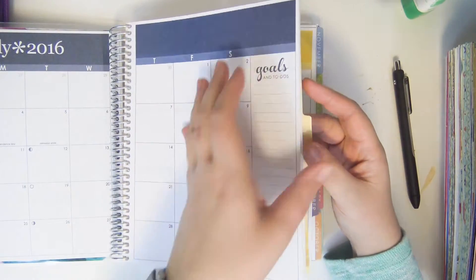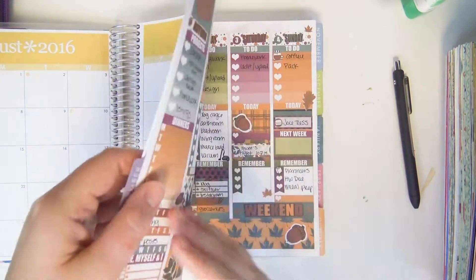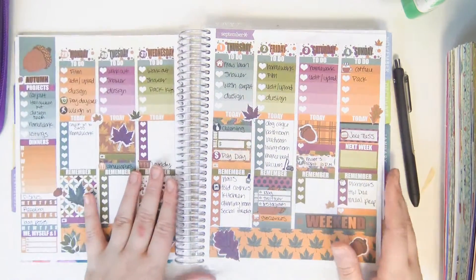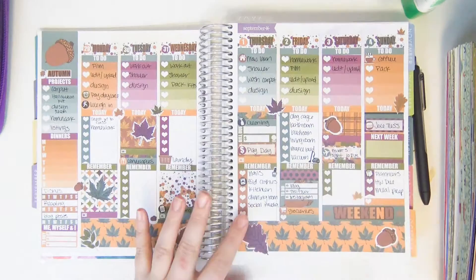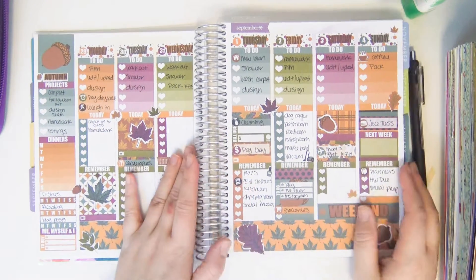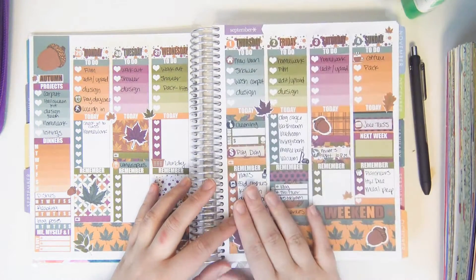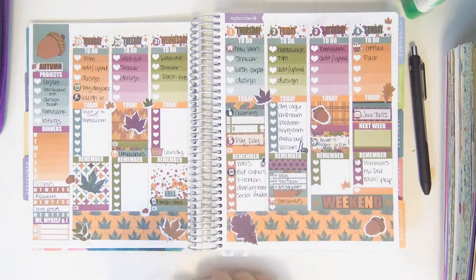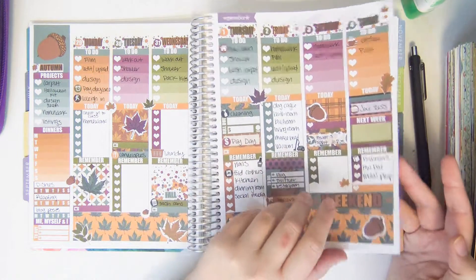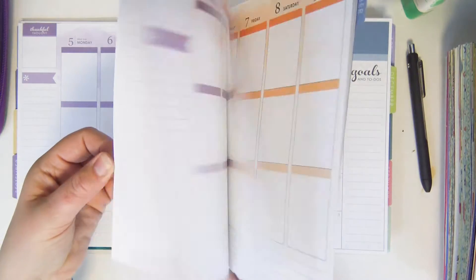Anyway, I'm going to stop rambling — this is only going to be a couple minutes long. The first spread I did in this planner is this one right here, which I used my fall kit with, and I kind of did a rewind plan with me type thing. After I did this I kind of neglected it for a while, so there's nothing in the months of October and November.